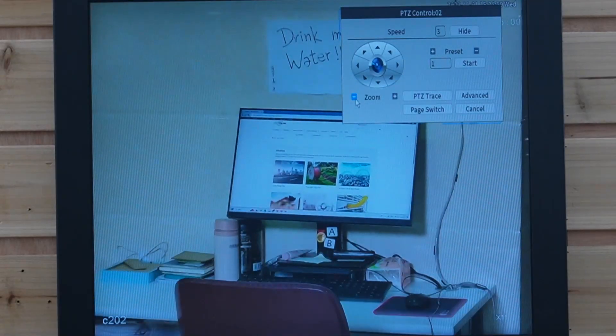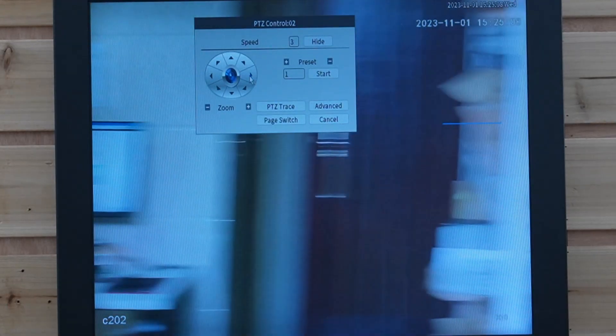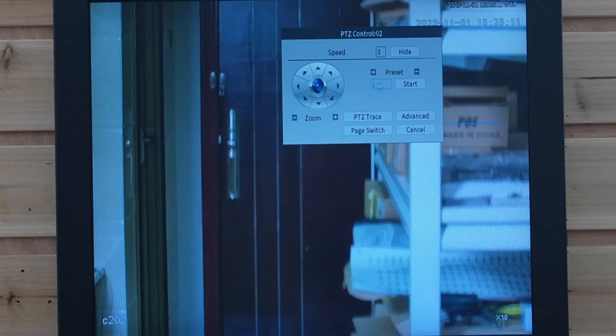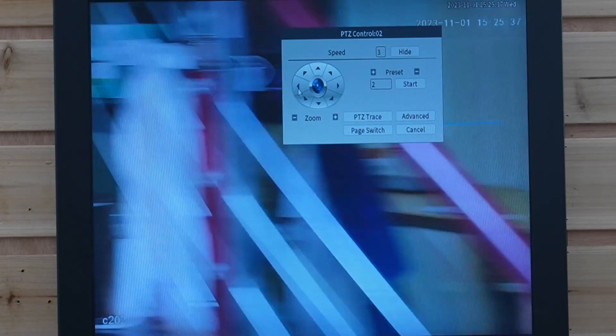Next I'm going to show you how to set a preset point. For example, for point one, maybe we want to look at the door — so we go to the door and press one, then click the plus button to add preset point one. For the second one, let's look at the table — hit two and the plus button again to add the preset point. Last but not least, let's look at the stairs.